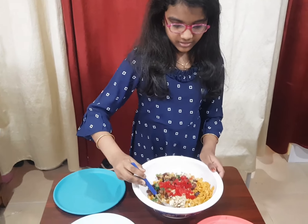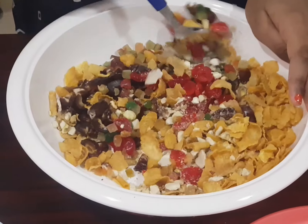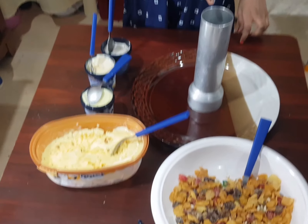Now let's mix it. Now let's add the mixture into the puttukutti.